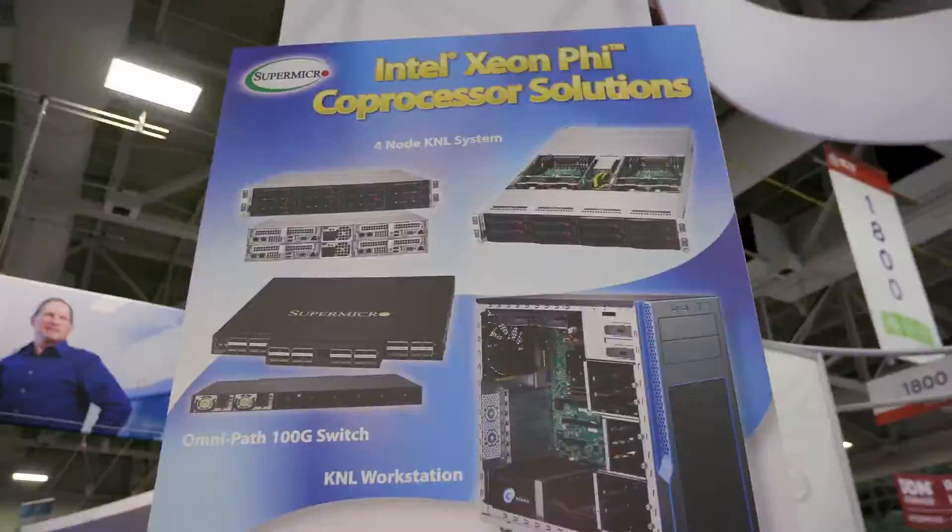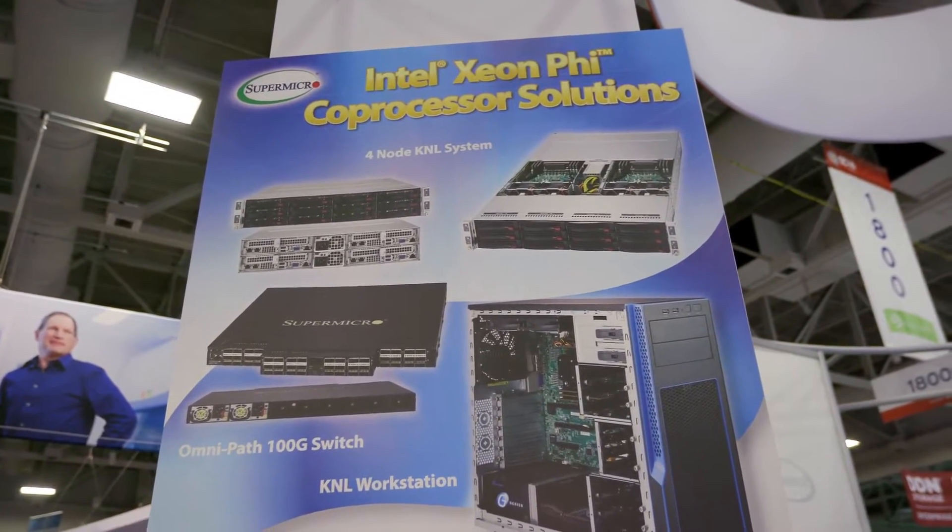With all the talk around here about deep learning and new processor choices, you got anything to show us in that area? We certainly do — let's take a look at what Intel has in their co-processor Xeon Phi solutions. We're demonstrating Intel's Omnipath solutions along with Xeon Phi. The Omnipath fabric was the Rutgers big design win we talked about earlier. The Xeon Phi and the Knights Landing family enable many, many cores to be put close to the CPU. We've designed platforms that take Xeon Phi that are hot-pluggable, in the twin architecture family or workstation family, qualifying Xeon Phi as best-in-class architecture.